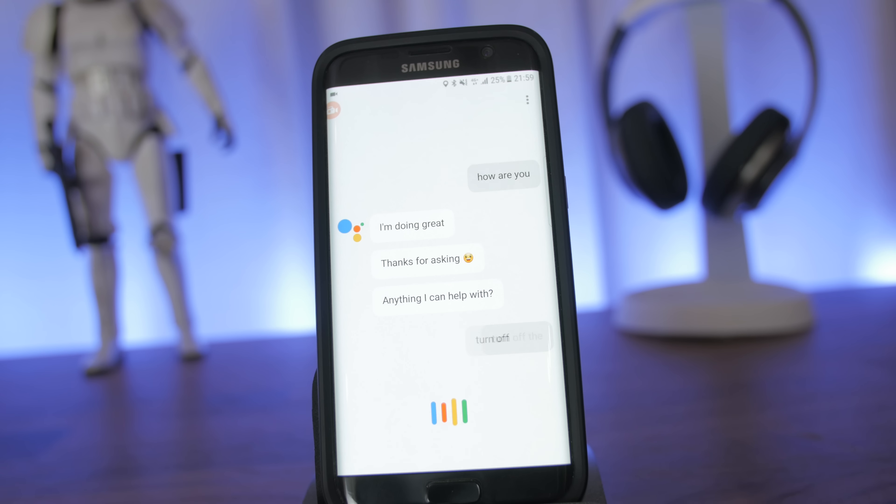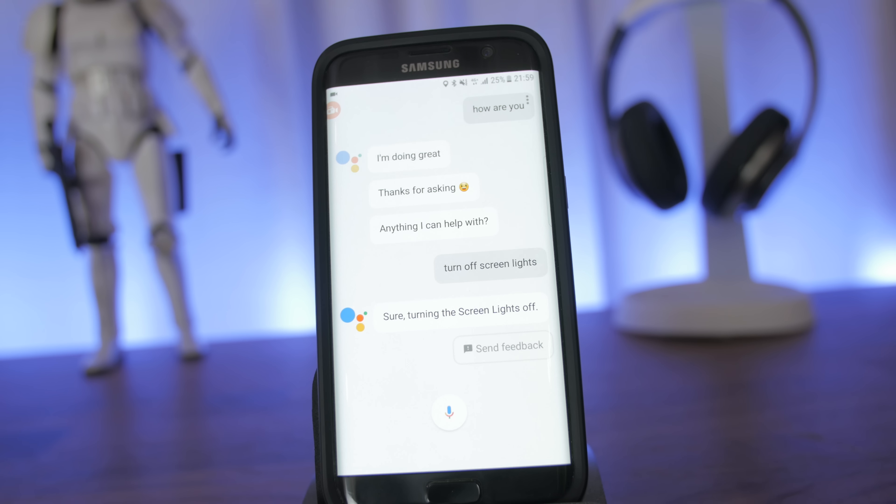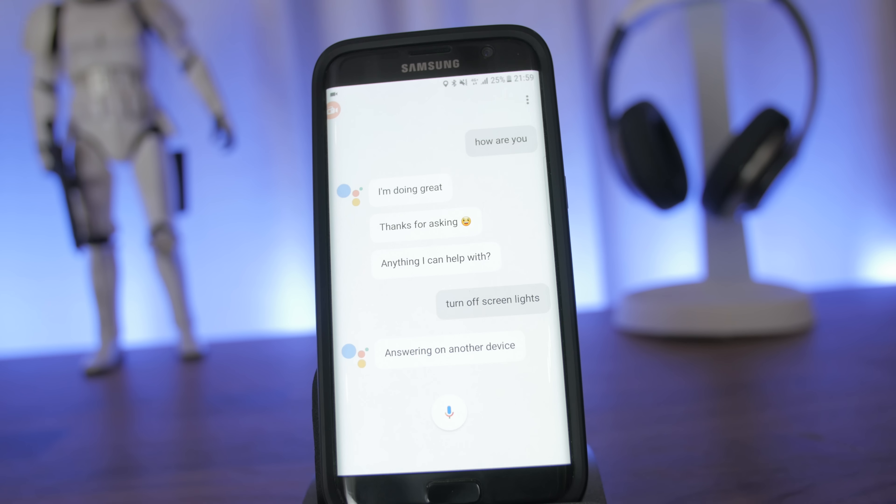Now for some people, it only worked after rebooting the phone, so you can do that if it doesn't appear. But it worked for me without rebooting my phone. And yes, the Google Assistant will work similar to your Google Home commands if you have connected devices as well, and every other command.